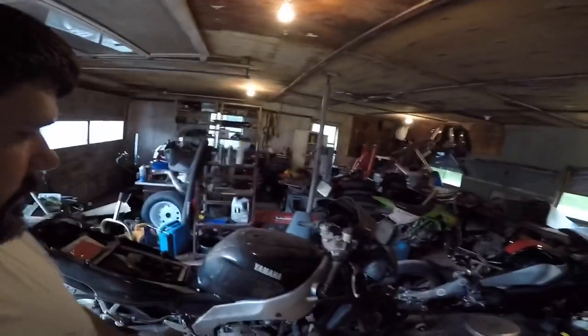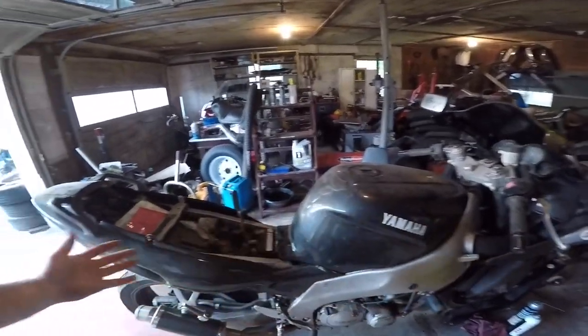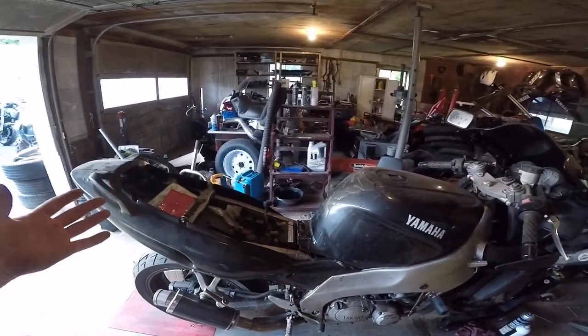What's going on guys? Matt with Motoworks here and I have the Thundercat up on the lift. There she is. We're actually going to start to work on her today.